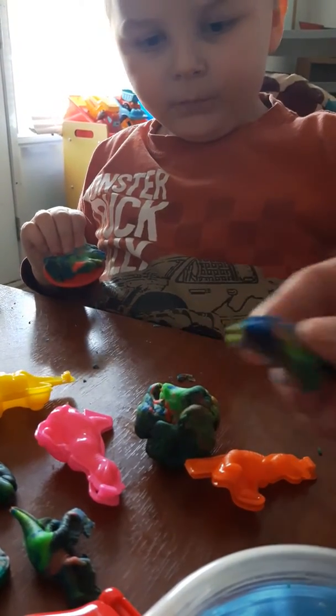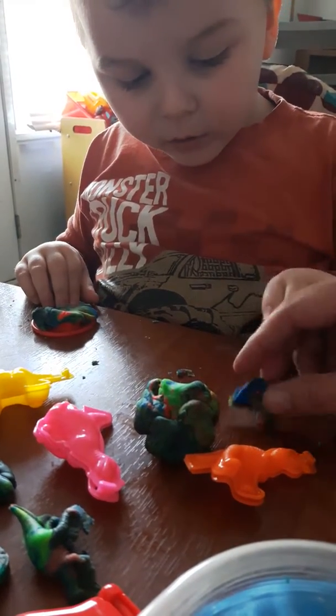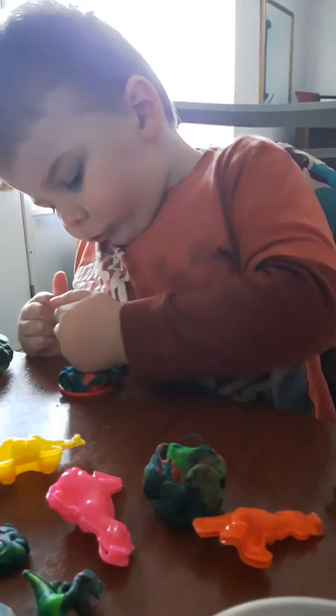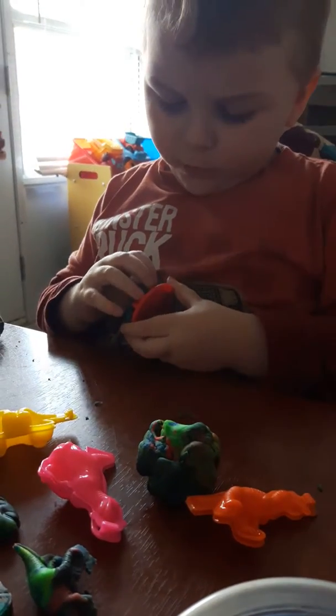I take his wing off. Oh. That's the extra? Was that his wing? Hmm. Try again. Squish it in there. Squish it all in. Really hard. Then open it. Take all the extra off.